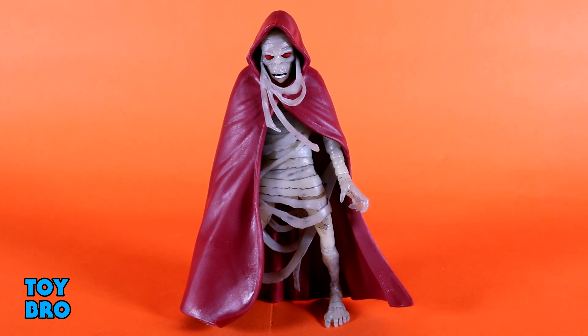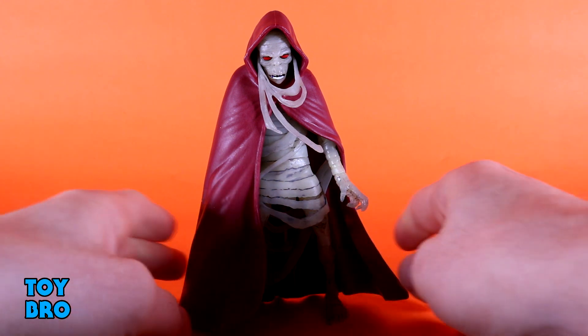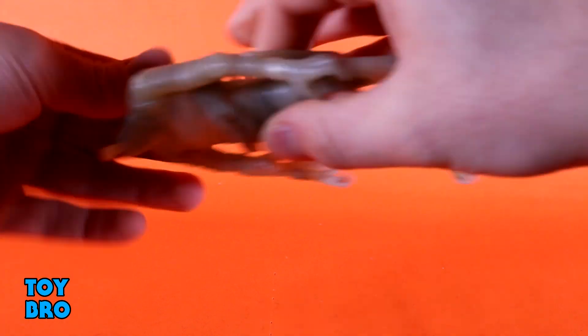For the uninitiated, he is exactly the same as the other Mumras we've gotten. When he's like this right out of the box, you really can't do a lot with him. He does come with an extra soft goods cape that will allow him to be mobile. Right now he's really just supposed to be a stoic mummy. I'm going to take it off of him and we'll talk about the figure and what he does.